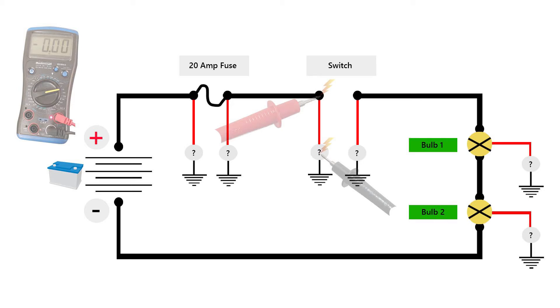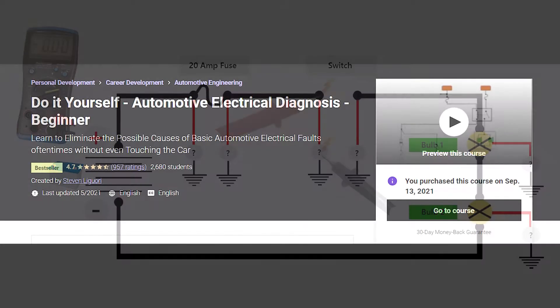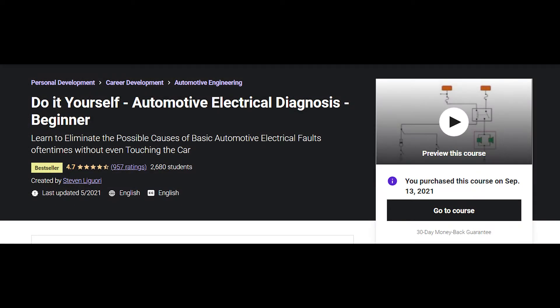Today we'll take a look at the automotive electric diagnosis course for beginners. If you're thinking about doing electric repairs for your own vehicle, or thinking about getting into the automotive field, you'll need strong guidelines to navigate electrical wiring. And this course does exactly that for the beginner.